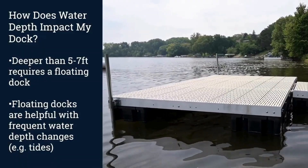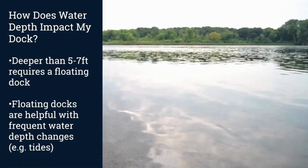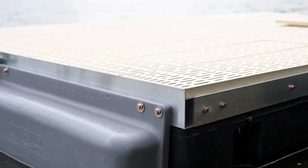How does water depth impact my dock? Water depth affects the dock you choose. Generally, if the water is more than five to seven feet at the end of your dock, or if muck is deeper than one foot, you'll want to consider a floating dock instead of a rolling or stationary dock.